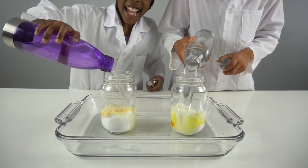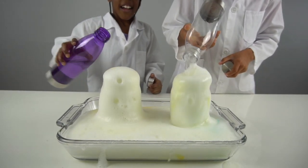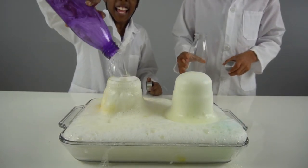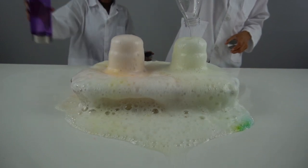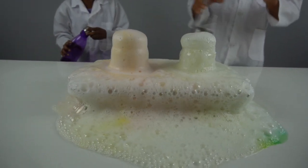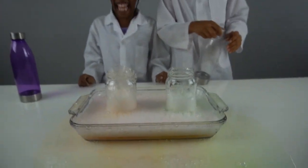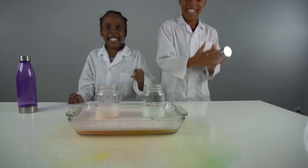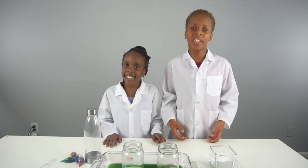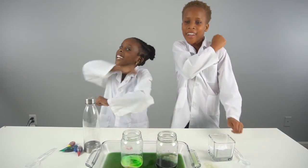Yeah! Oh, it's so cool. Look at that, guys — it's overflowing! Guys, I hope you enjoyed this exciting experiment. Thanks for watching, make sure you like and subscribe, hit the notification bell to know when I'm going to post a new video. Bye!